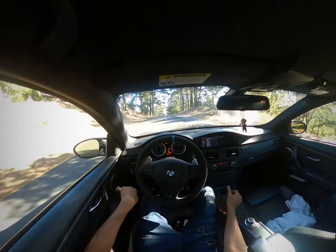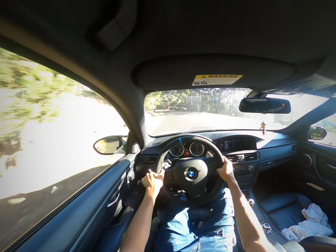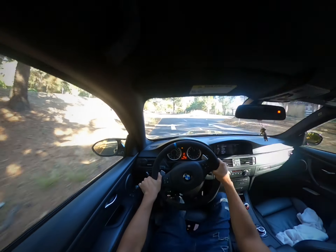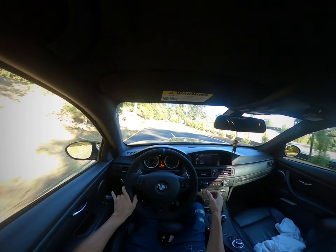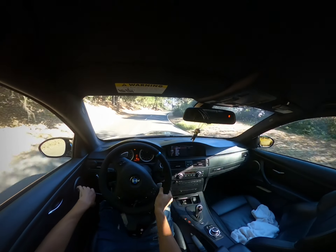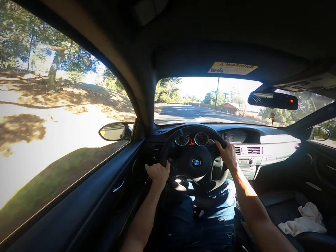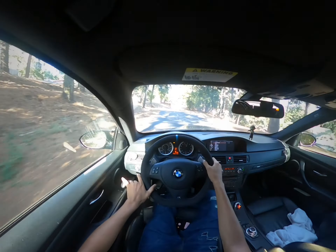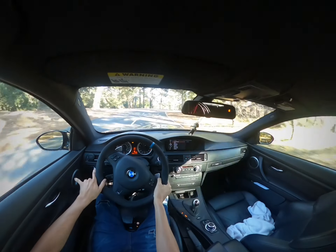I'm going to slow down here because I do not want to scrape. This turn is tight. As you can see, my knee comes off and my leg is off the kick plate, so now I have to readjust.